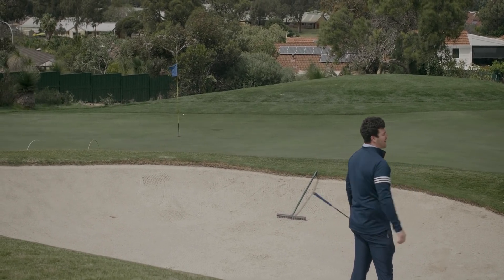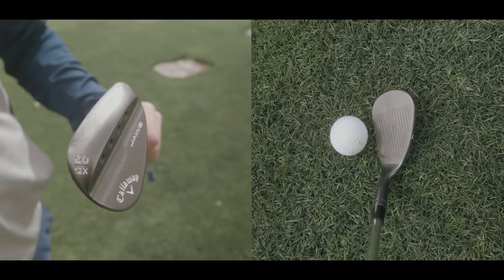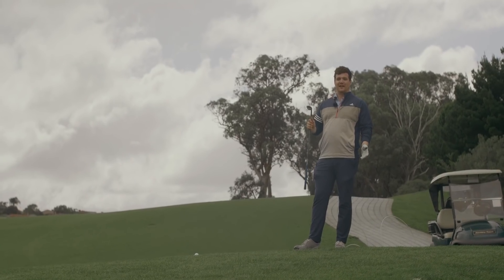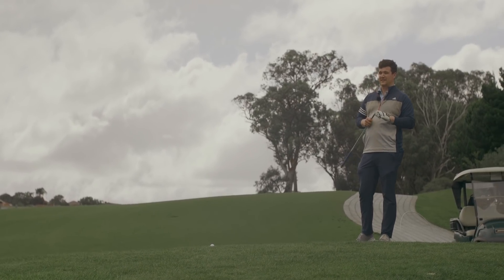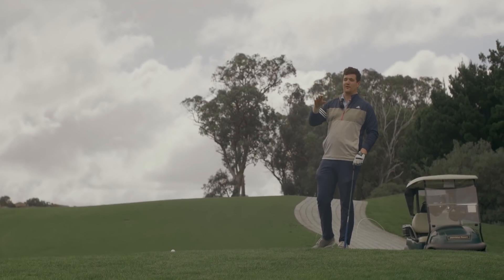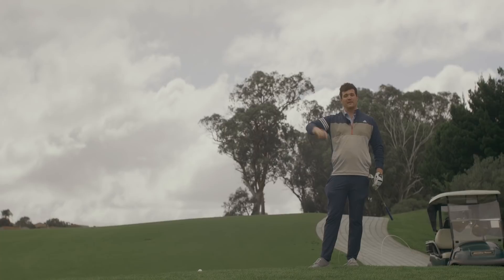Couldn't have played that bunker shot any better — that is a hard shot. Last but not least, the X grind. This is a combination of the W grind and C grind — the high bounce of the W grind with the versatility of the C grind. It's going to benefit a better player who wants to flop and has a steeper angle of attack. Not really one for me.